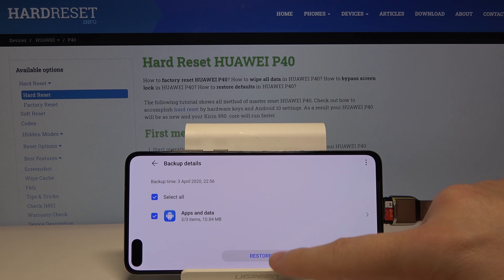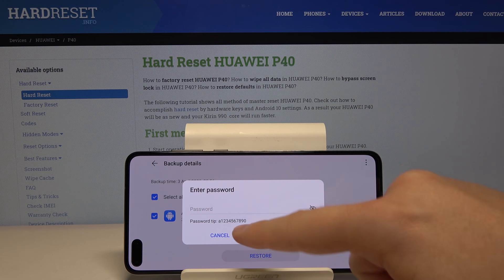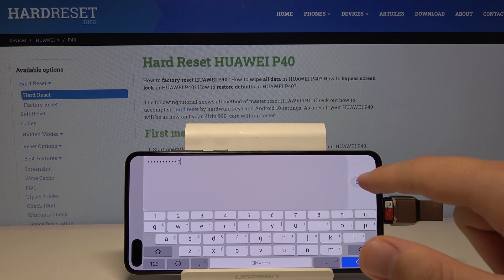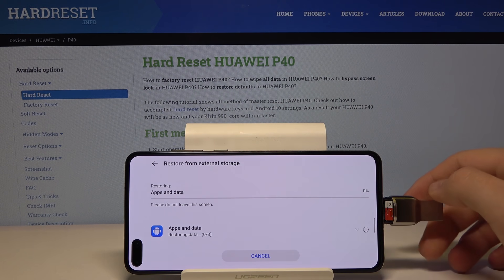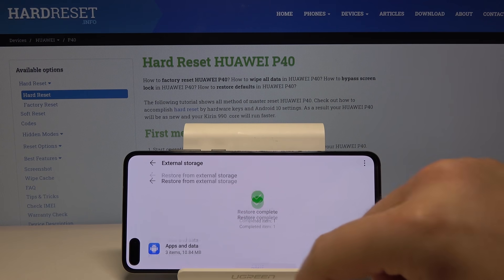There are three apps — tap on Restore and we have to input the password. The password is 1234567890. Tap Done and then OK.